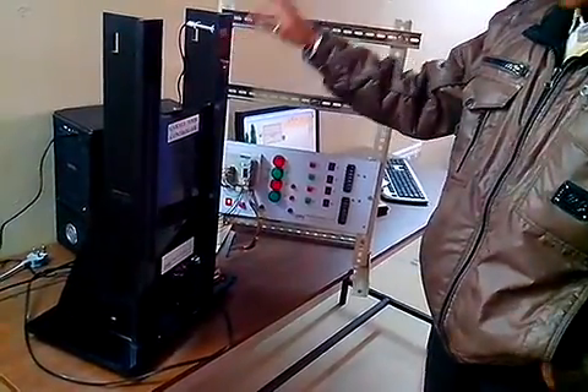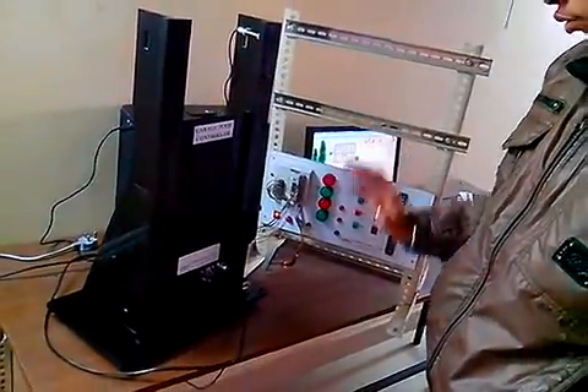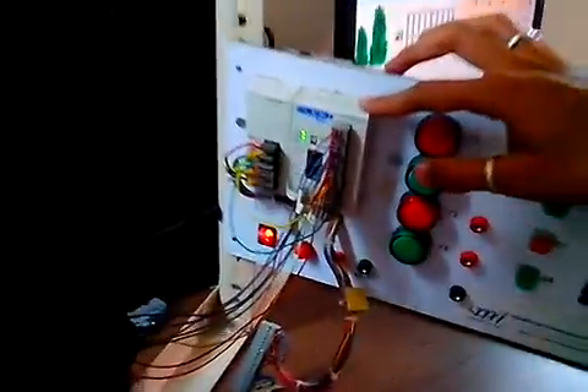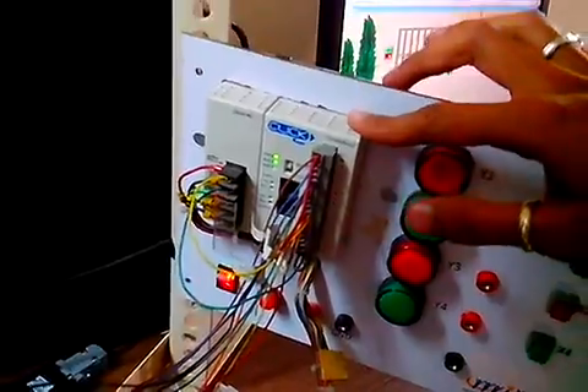This is a garage door control. This can be controlled by any wire system, regular control or PLC. This is a clip for your PLC. We use this garage door control using this PLC.